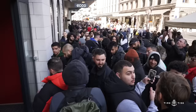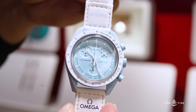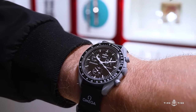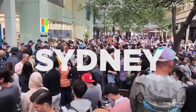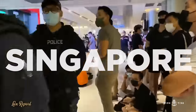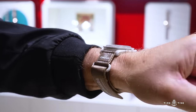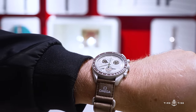Waitlists and queues for watches are by no means a foreign concept to collectors, but this idea is typically shrouded in mystery to an extent — it's not something you can tangibly understand or see. With the Moon Swatch, there is a physical and tangible understanding of just how many people want one of these 11 watches, with massive actual queues amassing worldwide on the 26th of March, lines and crowds forming late into the night, hours before the stores had even opened.